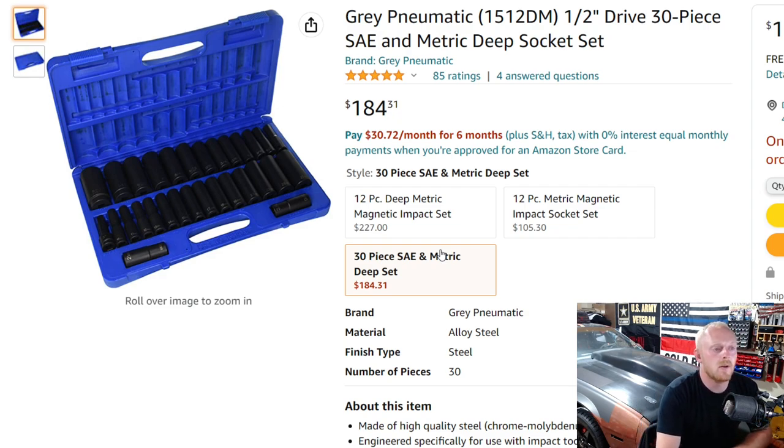For $184.31, this set is a 30-piece deep well socket set covering both metric and SAE — just deep wells, no shallows included. It's rated 5 stars at 85 ratings. At that price for 30 pieces, you're looking at $6.14 per piece. This is the most expensive set per piece on the list today. They do have different sets available; this is just one of the better-priced ones I could find.